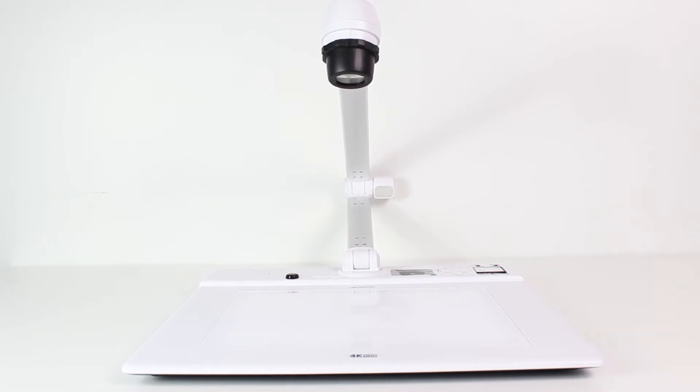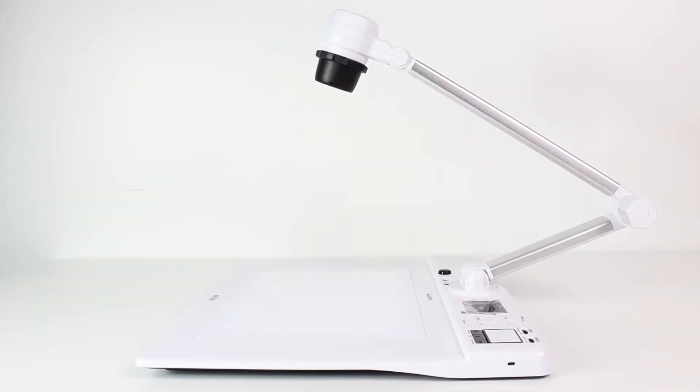Hello, and welcome to Como. Today I will give a brief overview of the QD4000 4K Flatbed dot cam. This is a great presentation tool that is a smart document camera and media center all-in-one.